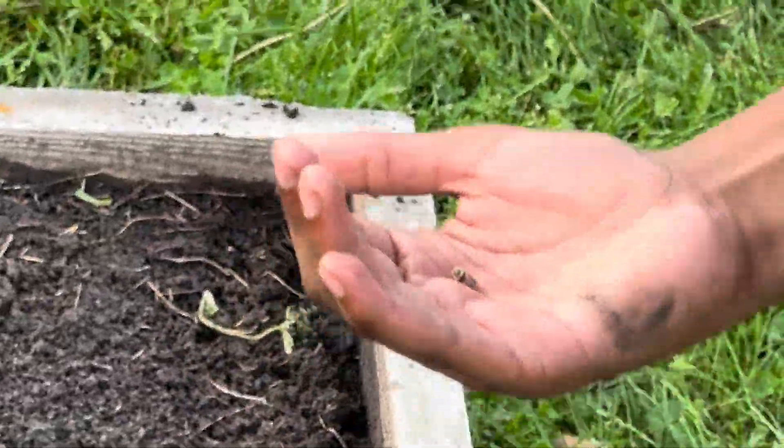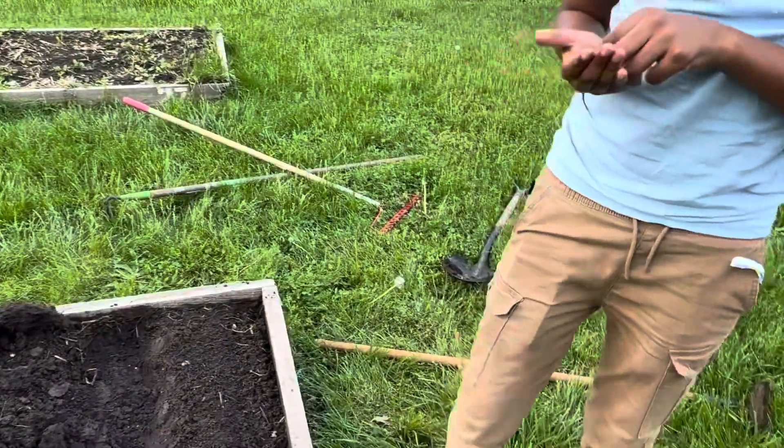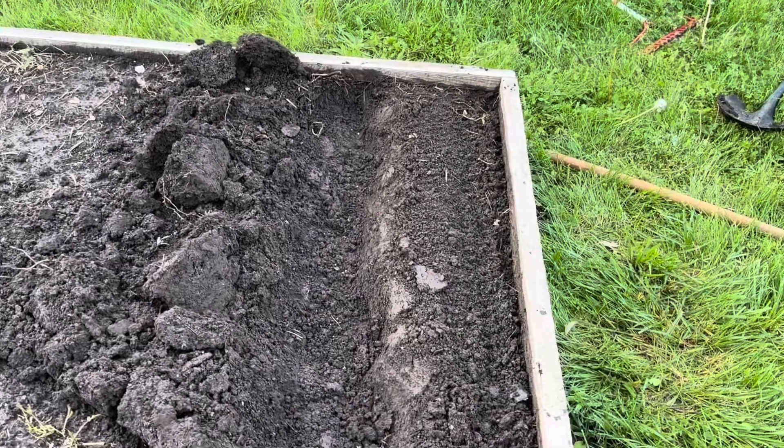And that's what the Swiss chard seed looks like — very small, kind of rugged looking. These are supposed to be mixed colors here.